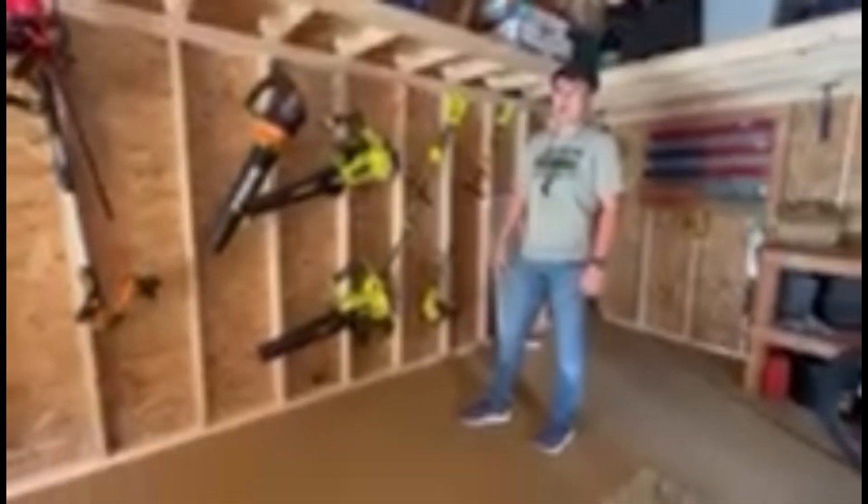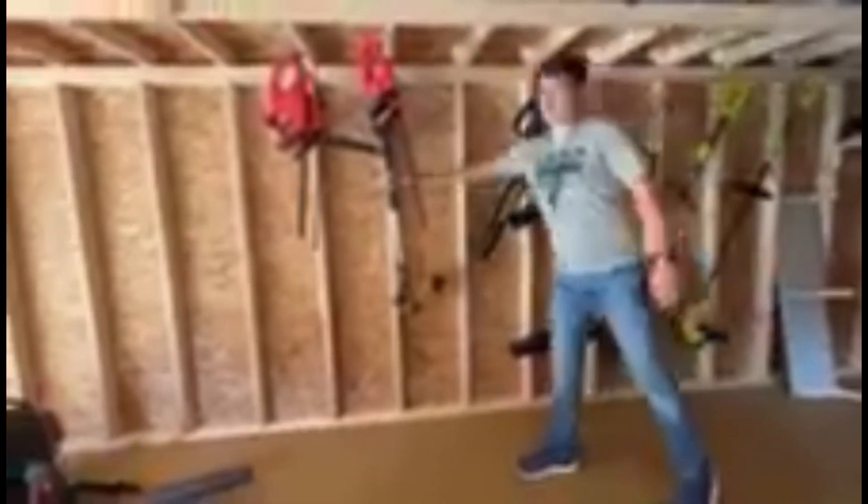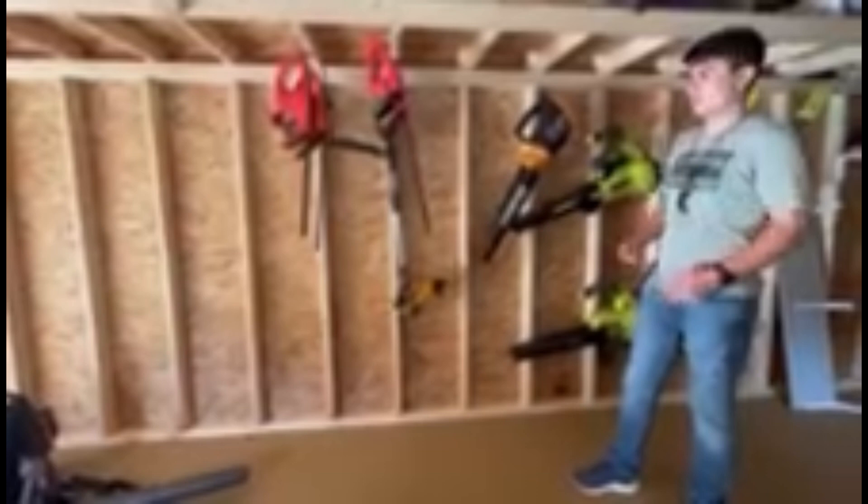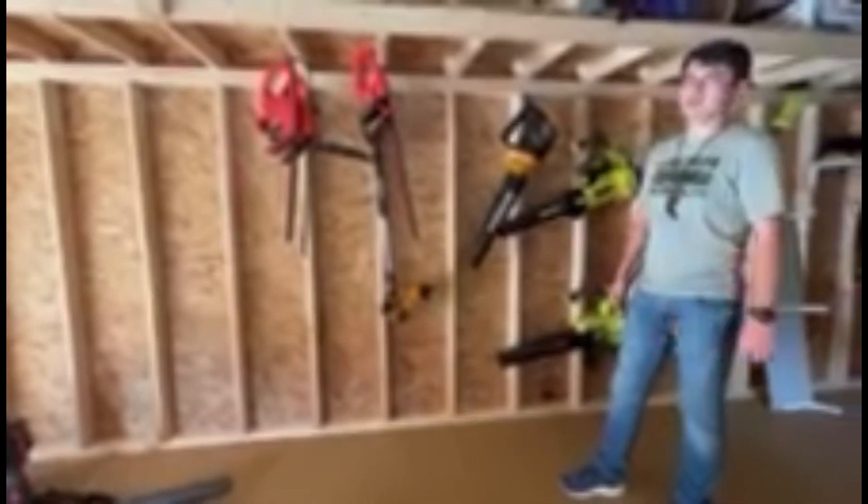We also have our two handheld blowers. These come in really handy, especially in the fall or for smaller jobs on client properties where we don't want to bring out the backpack blower. We also run the WorkX blower and WorkX weed trimmer — great for smaller jobs and gives us extra equipment if we have more manpower.